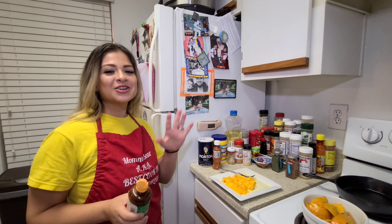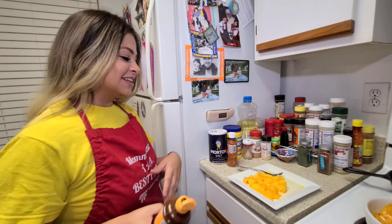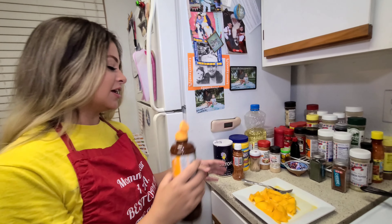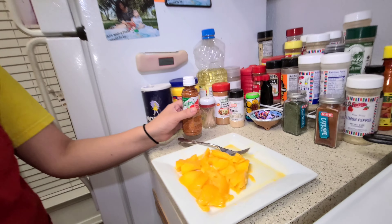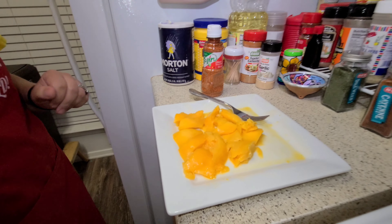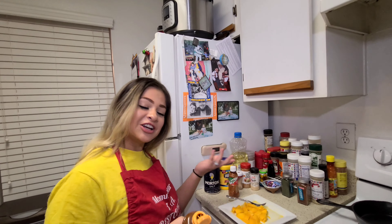Just a little treat for Bae — this is his first time having mango with chamoy and tahini. I'm really excited for him to try it. It's super delicious, and I hope if you've never tried it that you give this a try.